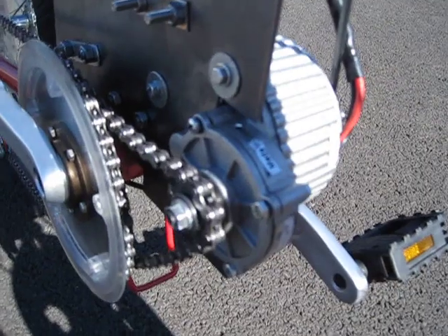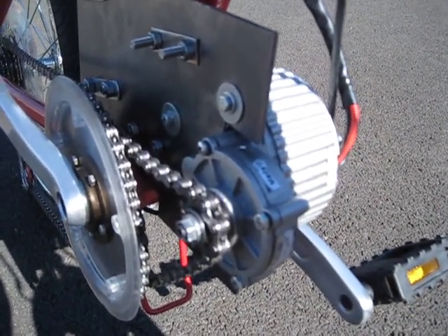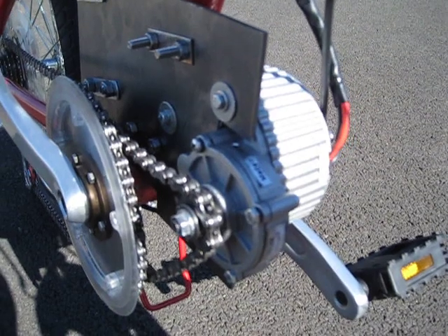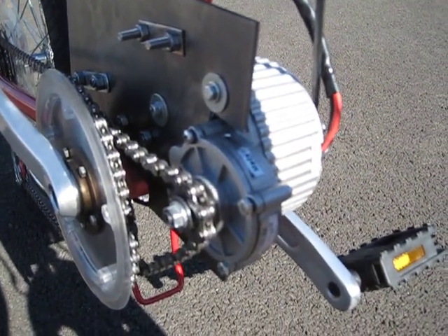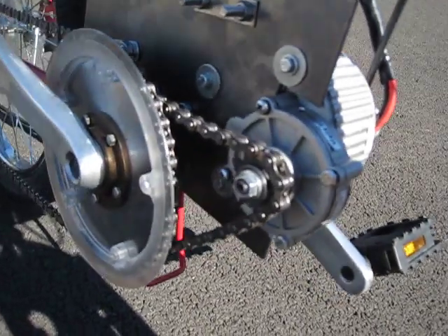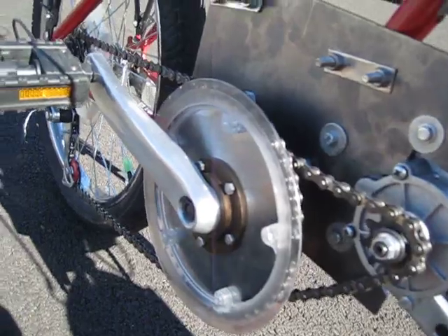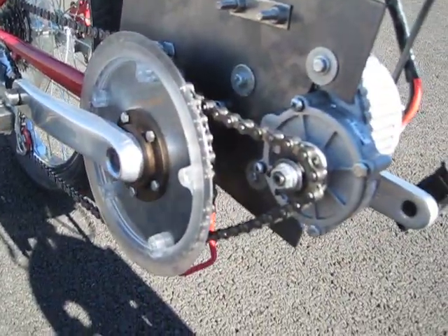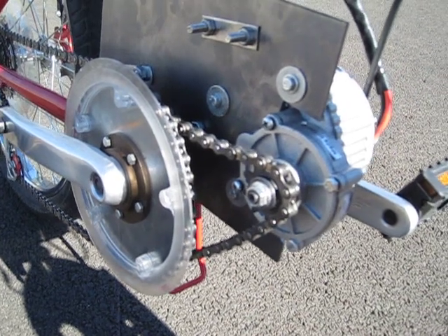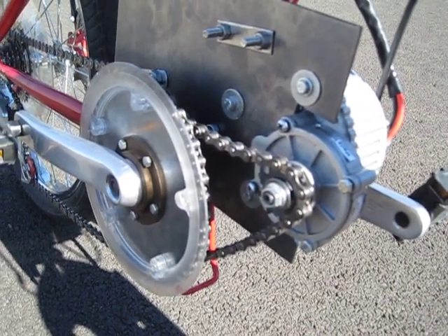The motor I'm using is a Unite MY1018Z. It's 450 watts, 24 volts, and it's internally geared. It has a 7-to-1 gear reduction inside the motor itself and there's an additional 4-to-1 reduction from the motor to the cranks. The cranks themselves are a special freewheeling crank, and this allows the motor to turn the chain while the pedals remain stationary. Plus I also have the option of pedaling along with the motor.